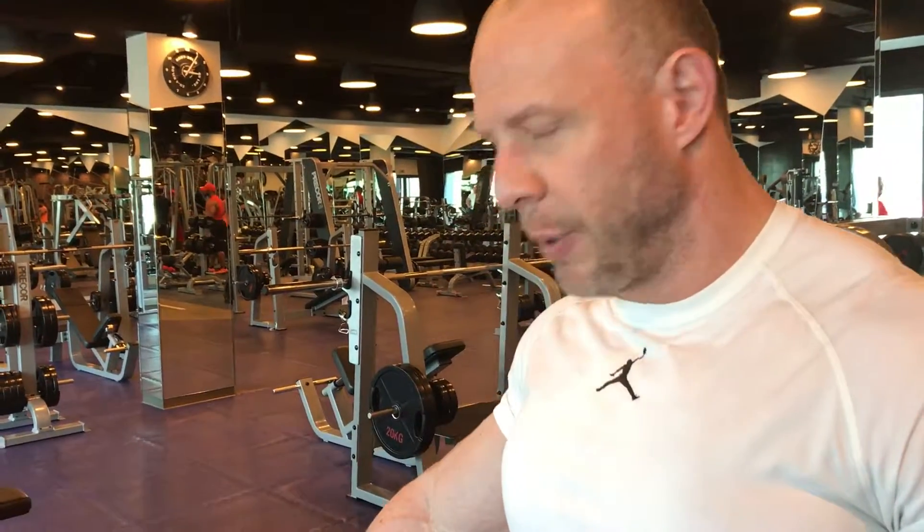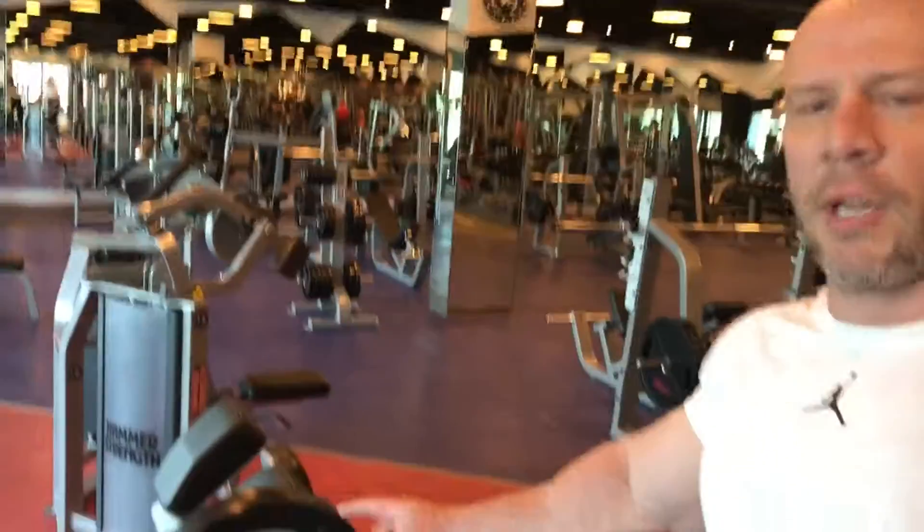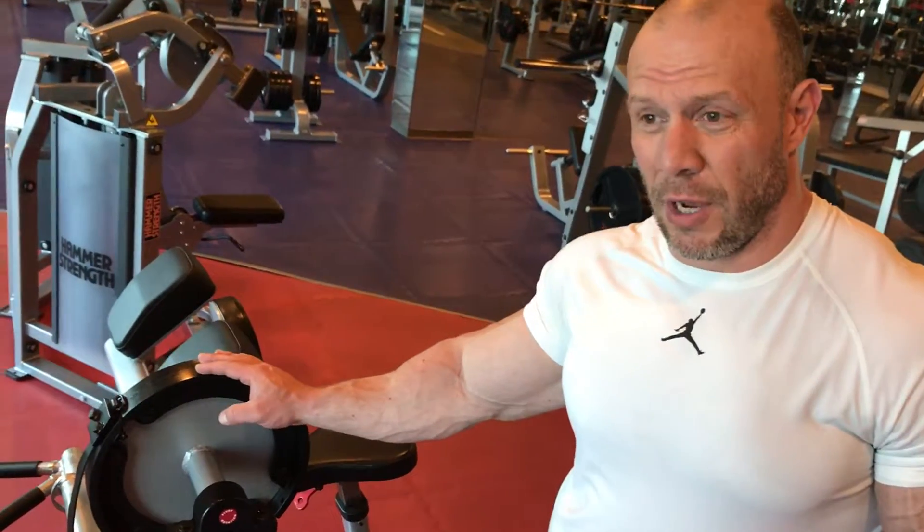Second workout: biceps, creature machine, single arm. I prefer to do it single arm because it is very easy and I can concentrate more on it. I am going to do 3 sets, 10-12 repetitions per arm.